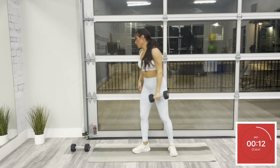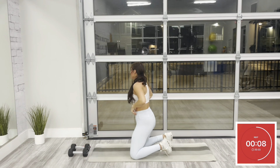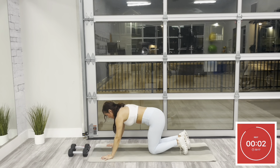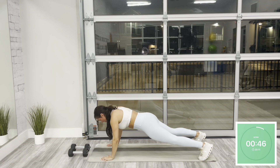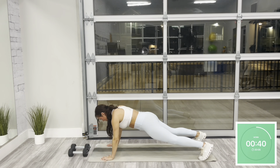Go ahead and move that dumbbell out of the way and slowly make your way to the floor. These next 50 seconds, we have a strict push-up. Starting with your fingertips forward, shoulders are over your wrists, core is pulled in tight. Touching your chest to the floor, pressing all the way back up. Option for modification here is to do this from your knees. Whatever variation you can maintain form.